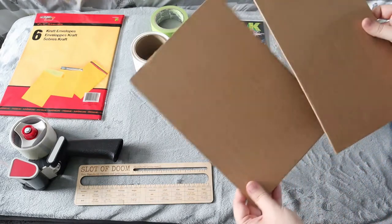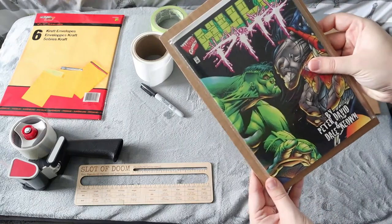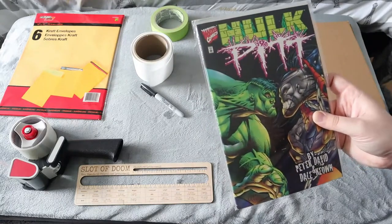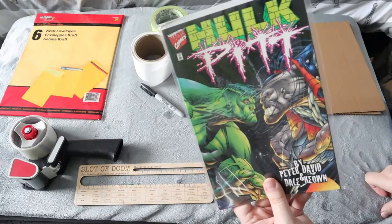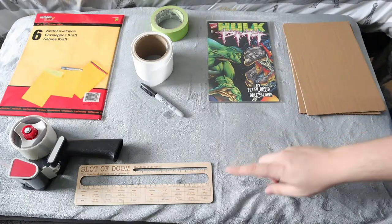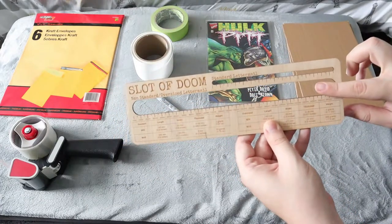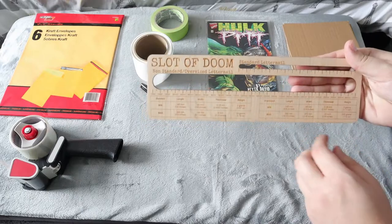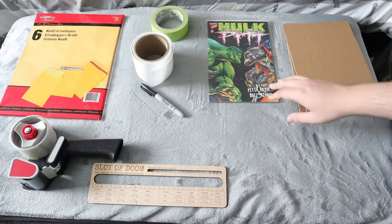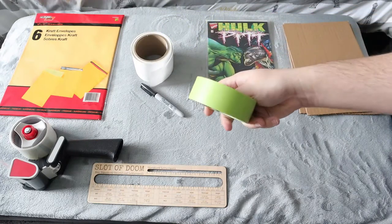For a single comic, what you're going to need is two pieces of cardboard cutouts that are just a little bit bigger than your comic. You're going to need your comic book — this one I just sold on eBay, the Hulk Pit comic number one, sold for ten dollars plus eight dollars shipping. It's actually going to cost between three to five dollars if it fits in the oversized letter mail slot for Canada Post, going from Ontario to Alberta — should be three dollars and sixty cents with taxes included.